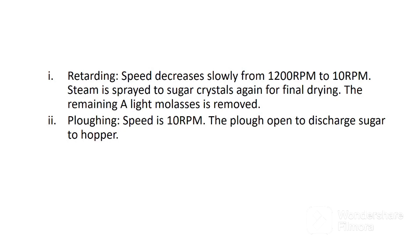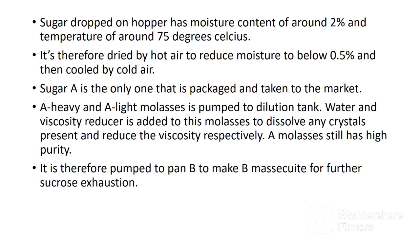The next stage is retarding, where speed decreases slowly from 1200 revolutions per minute to 10 revolutions per minute. Steam is sprayed to sugar crystals again for final drying, and the remaining A-light molasses is removed. The final stage is plowing, at a speed of 10 revolutions per minute. The plow opens to discharge sugar to the hopper. Sugar dropped on the hopper has a moisture content of around 2 percent and a temperature of around 75 degrees Celsius. It is therefore dried by hot air to reduce moisture to below 0.5 percent and then cooled by cold air. Sugar A is the only one that is packaged and taken to the market.